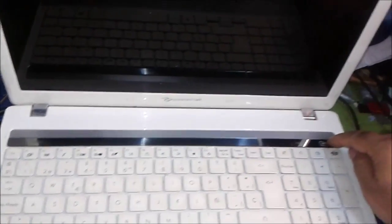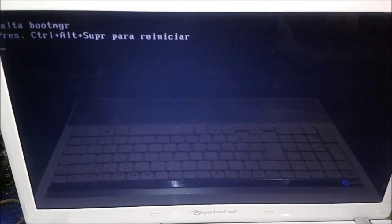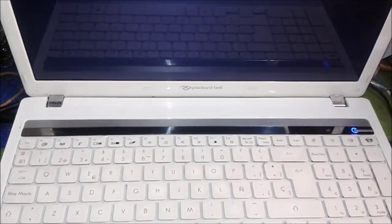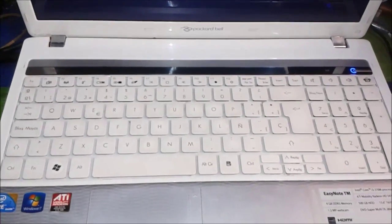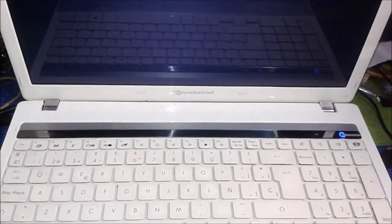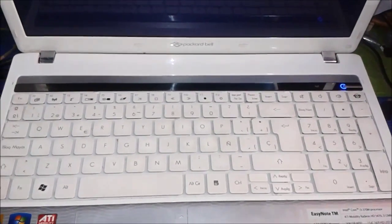I'll show you this computer can turn on and display, you can use everything. I think this computer doesn't have Windows installed, so after that we have to install Windows also. You can see the boot manager is missing. After that we will install Windows, but before that I'm going to show you how to service it and make it work longer.